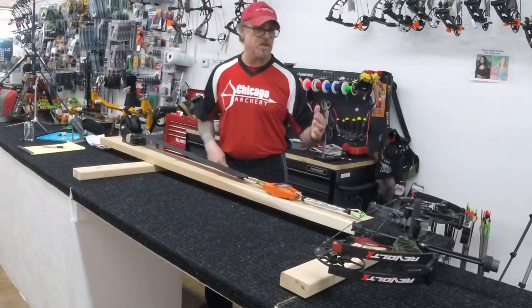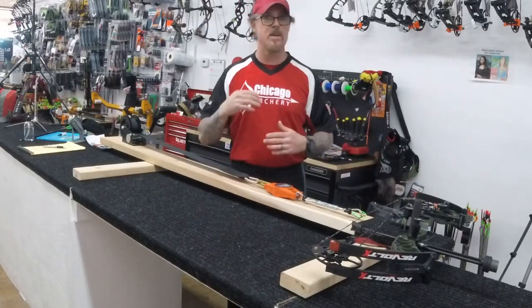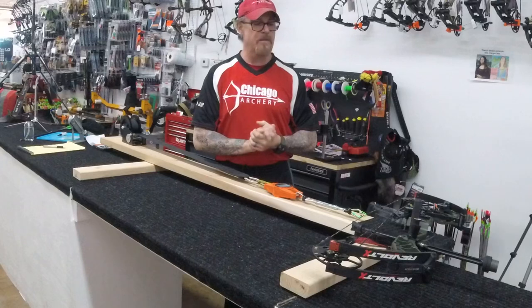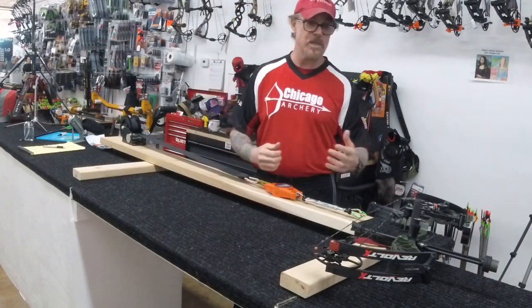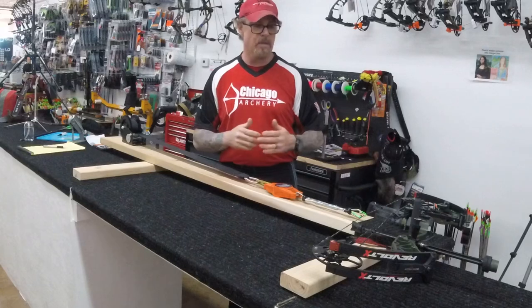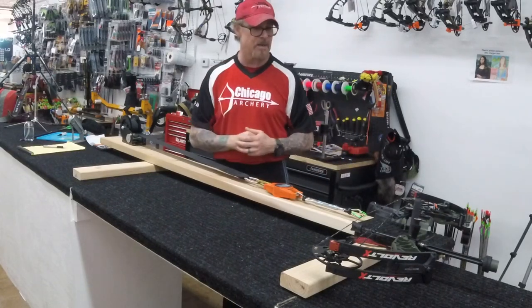You can check your timing with this, and you can also check the timing on your limb driver rest. A lot of people are going with that new Ripcord lock limb driver rest, and it's a fantastic rest. A good bow tech can adjust the timing for how long you want that to stay up — great rest. If you're interested, I have them in stock here at Chicago Archery.